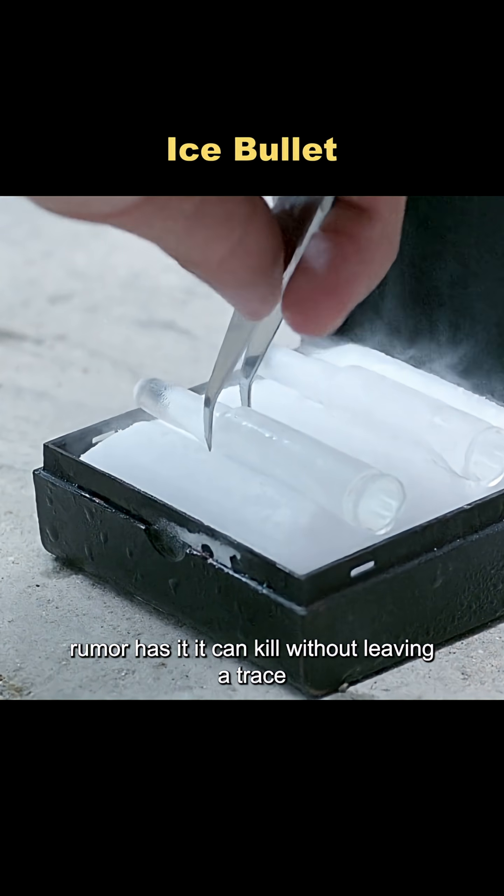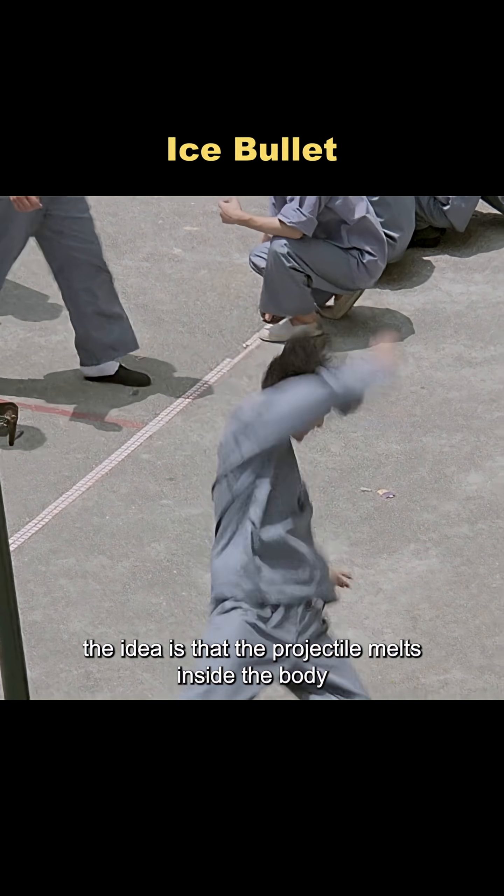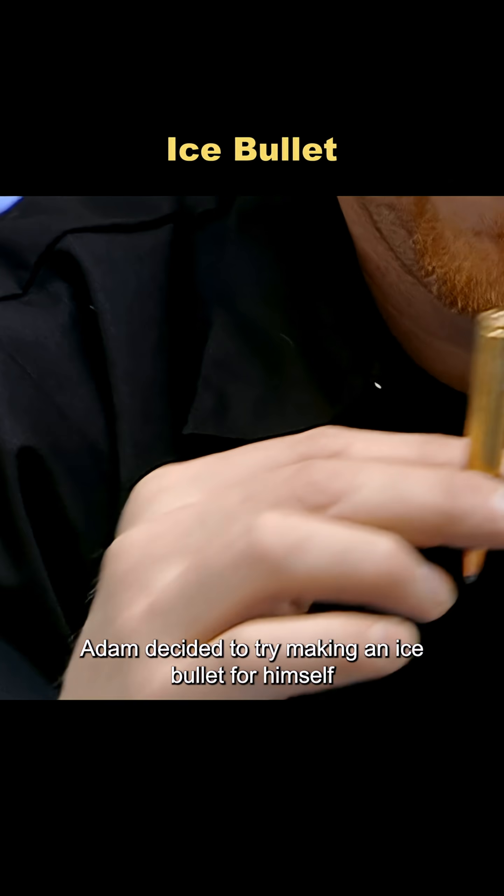Have you ever heard of an ice bullet? Rumor has it it can kill without leaving a trace. The idea is that the projectile melts inside the body and disappears. To test the claim, Adam decided to try making an ice bullet for himself.